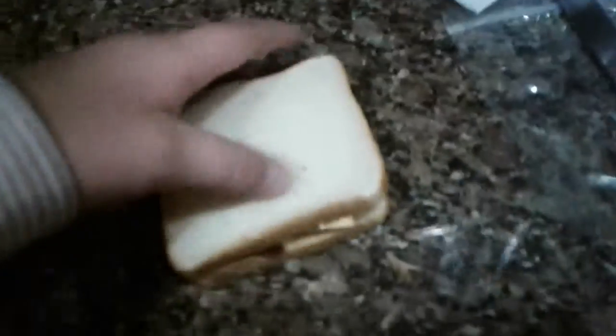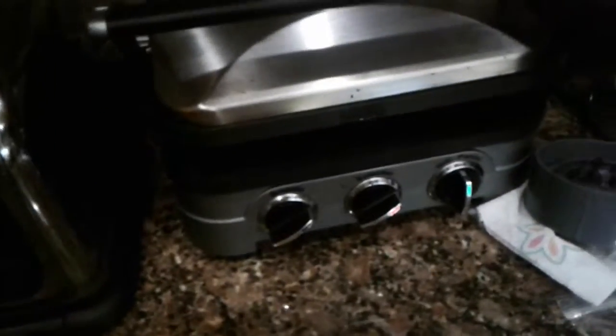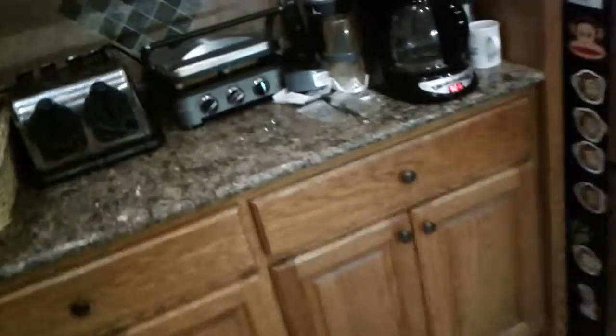Oh jeez, I almost forgot a piece of bacon. That would've been a catastrophe, because then my sandwich wouldn't be right. The sandwiches aren't even and symmetrical, but okay, that will do. Then we just want to smush them down like that. And we should probably put away the canola oil. Perfect. Just put that there. So now we just wait for the sandwiches to be done.